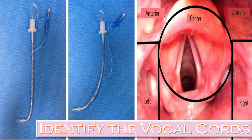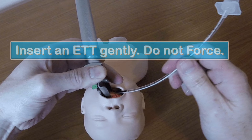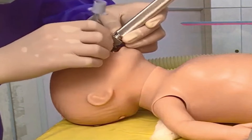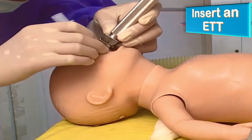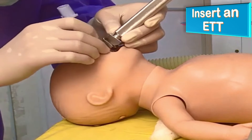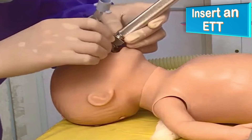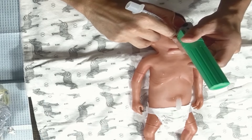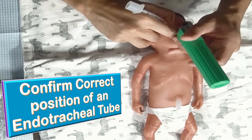With the help of the laryngoscope, identify the vocal cords carefully before inserting an endotracheal tube. Once you identify the anatomy of the epiglottis and the trachea, introduce the ETT gently — do not force it into position. The laryngoscope light will guide you in visualizing the epiglottis and the tracheal opening. Even after insertion, look again with the laryngoscope to confirm whether it is in the correct position.